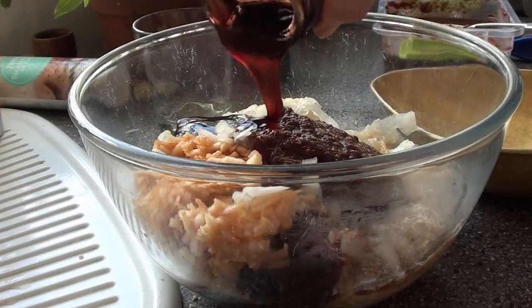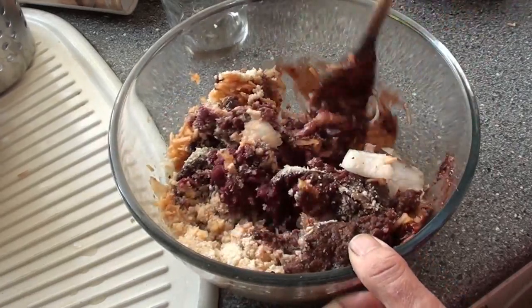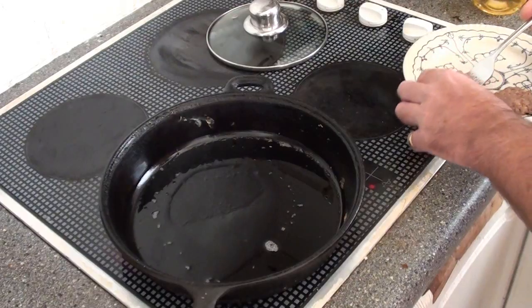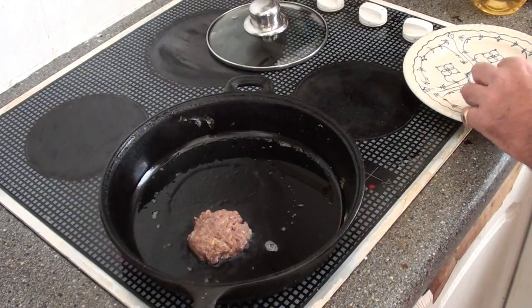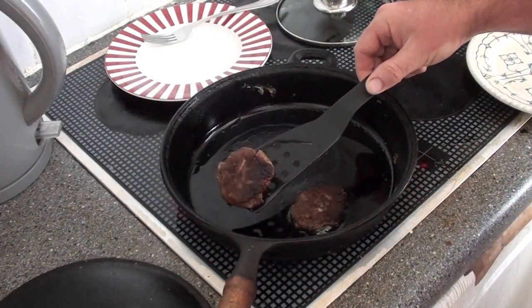So all of that now goes into a mixing bowl and we give it all a good stir. There it is, all mixed up. I reckon it's a little bit too moist, so I'm going to add in a few more breadcrumbs to absorb some of that moisture. Then I'm going to make a couple of mini burgers to test them out and make sure the ingredients are all nicely balanced together.